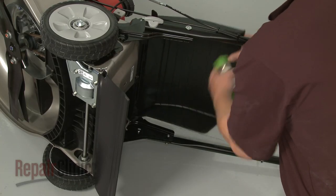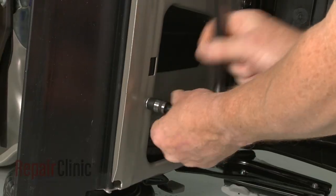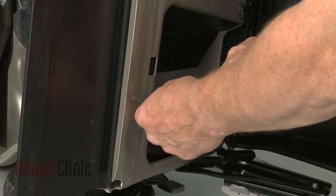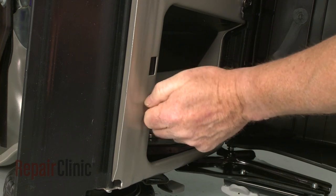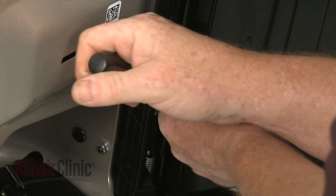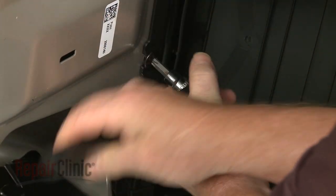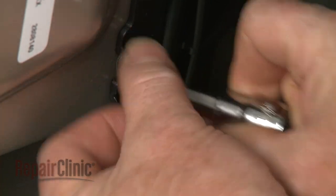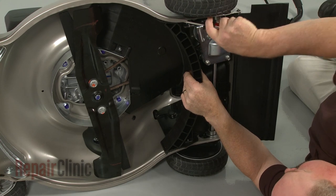You will need to lift and secure the deflector to access the bolts in the rear. The upper rear bolt requires a T40 Torx bit to remove. With the bolts removed, detach the shroud.